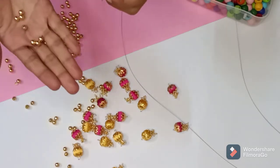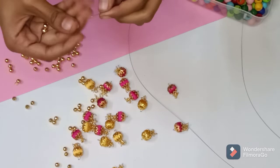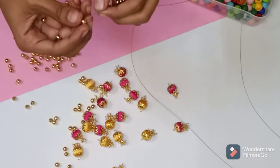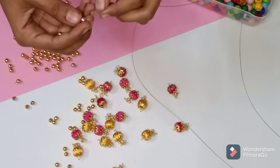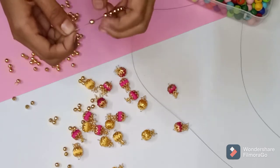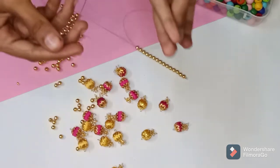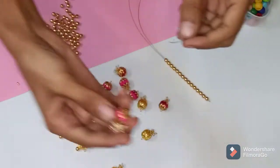We have 2 gears. We have 1 bead. We have 15 beads — I am going to add 15 beads or 5 beads. You can add 8 beads or 10 beads. 15 beads are very thin.